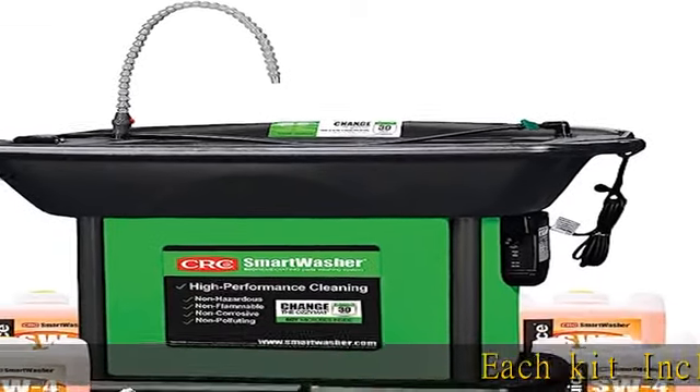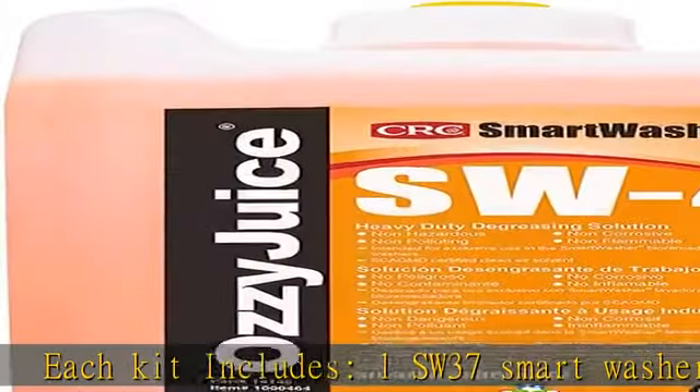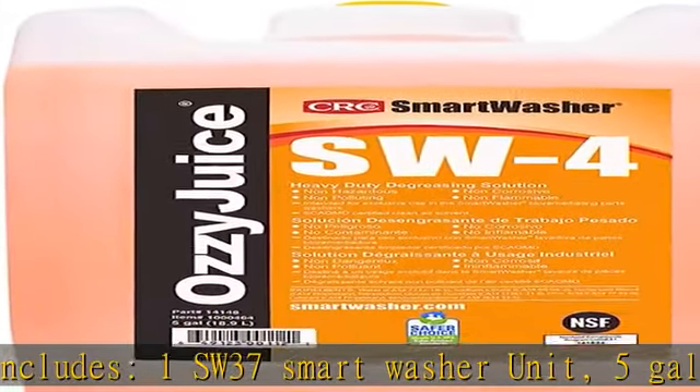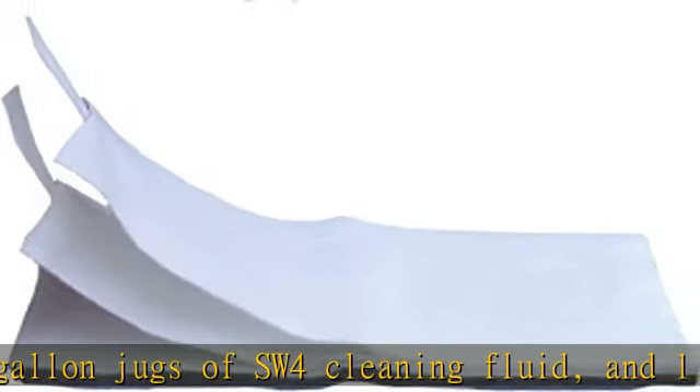Each kit includes 1 SW37 smart washer unit, 5-gallon jugs of SW4 cleaning fluid, and 1 regular grade FL4 Aussie mat filter.